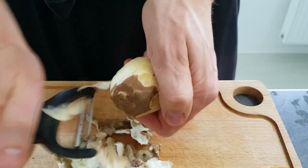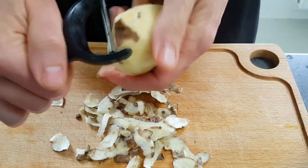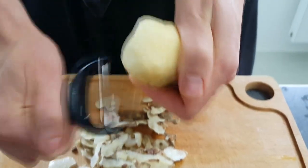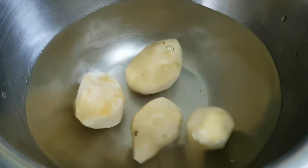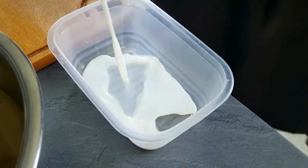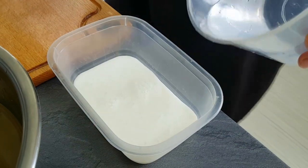First of all I'm gonna need some Jerusalem artichoke prep, so I peel them first and keep them in the water so they don't lose color. I mix milk and water half by half and I'm gonna cook my artichoke dices in it later on.